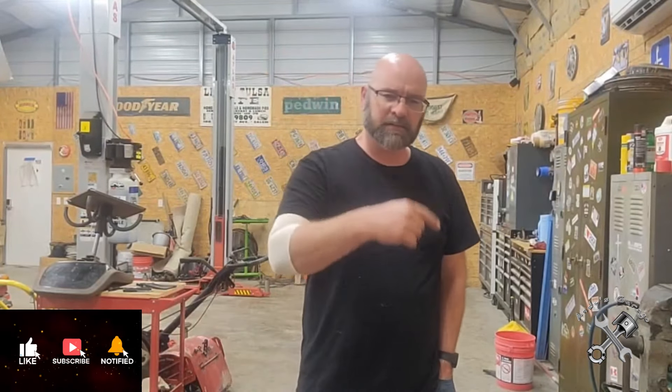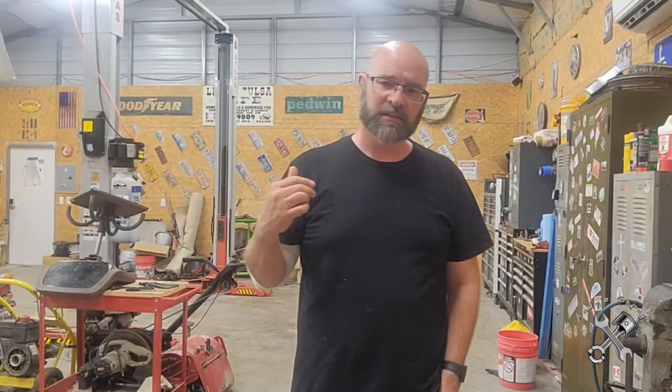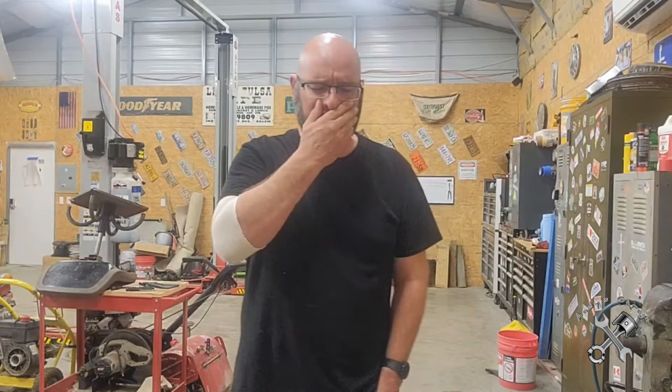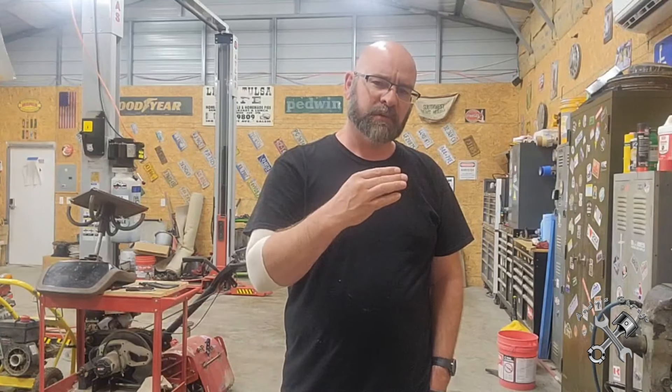Hey viewers, welcome back to Andy's Garage. The other day I had to replace a capacitor on my AC condensing unit. Sorry for my voice, I've been under the weather the last couple days. Anyway, that got me thinking about making a video on how you test these capacitors.